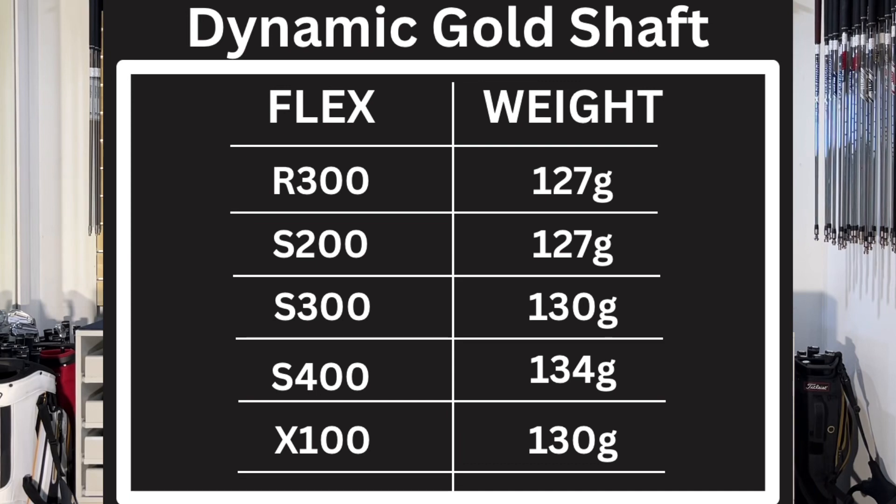The Dynamic Gold range does come on the heavier side — they're all around the 130 gram weight. The R300 regular flex comes in at 127 grams, the S200 at 127 grams, the S300 at 130 grams, the S400 at 134 grams, and the X100 comes in at 130 grams as well.